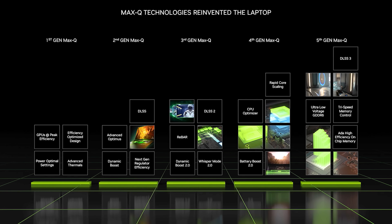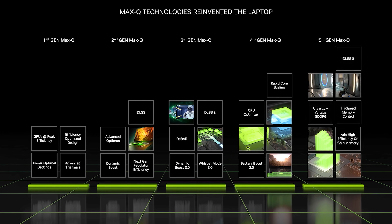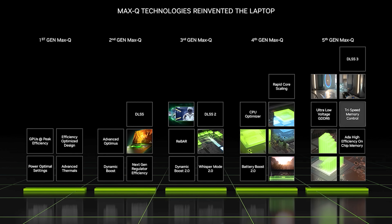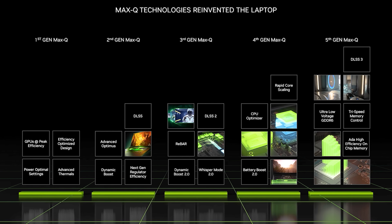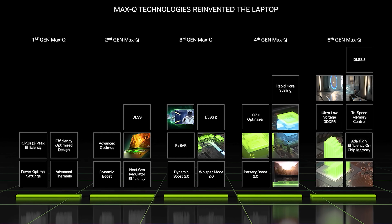Other improvements from what Nvidia is referring to as 5th gen Max-Q technologies include the previously mentioned DLSS 3, as well as ultra low voltage GDDR6 memory, and what they're calling tri-speed memory control, which allows the GPU to dynamically switch between new lower powered memory states. This should help improve efficiency depending on the workload and might help boost battery life — though Nvidia did not say that specifically; I'm just speculating.